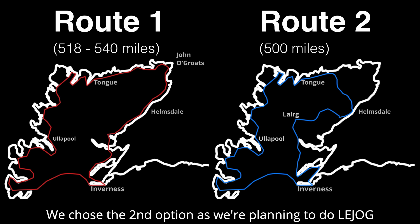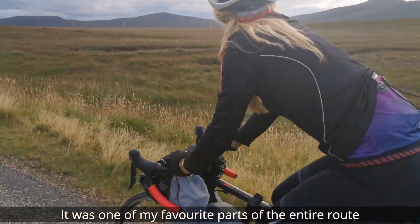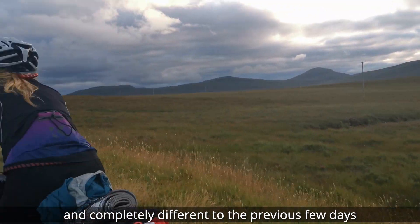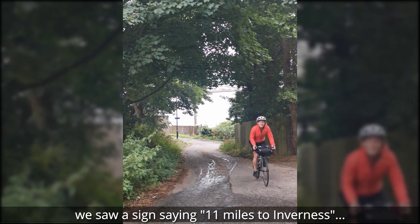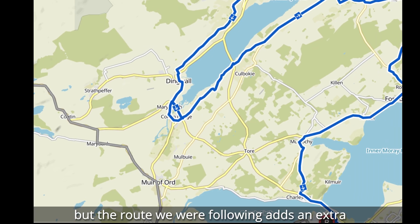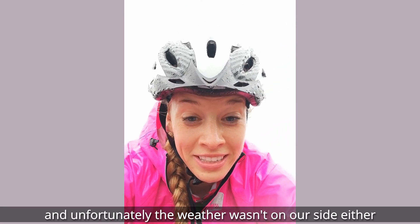We chose the second option as we're planning to do Le Jog later this year. The best thing was the scenery towards Helmsdale — it was one of my favourite parts of the entire route and completely different to the previous couple of days. Mentally the toughest part was the last day. We saw signs saying 11 miles to Inverness, but the route we were following adds an extra 40 miles around the Black Islands, and unfortunately the weather wasn't very inspiring either.